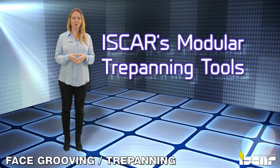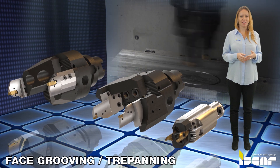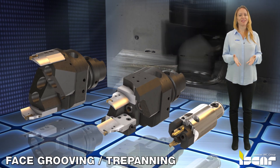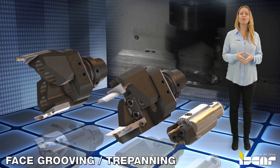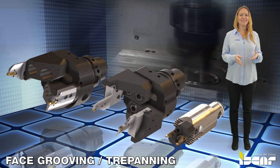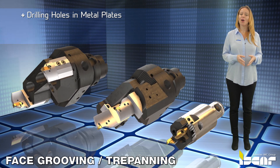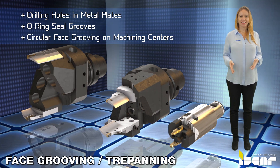Iskar's Modular Trepanning Tools. Trepanning is a machining process used to make holes or circular grooves by using one or more cutters and revolving them around a center point. During trepanning, the tool rotates and the workpiece remains stationary. Typical trepanning applications include drilling holes in metal plates, O-ring seal grooves, and circular face grooving on machining centers.